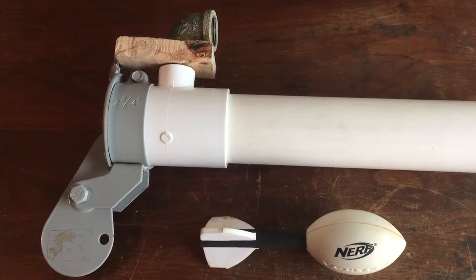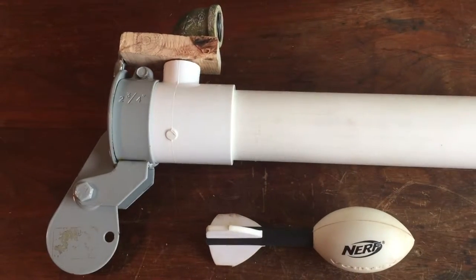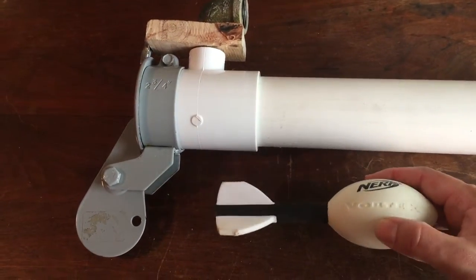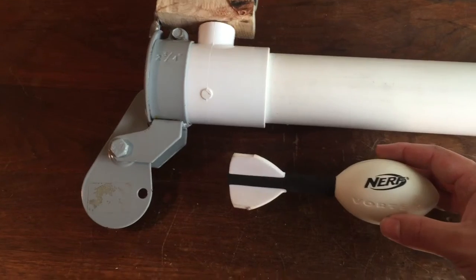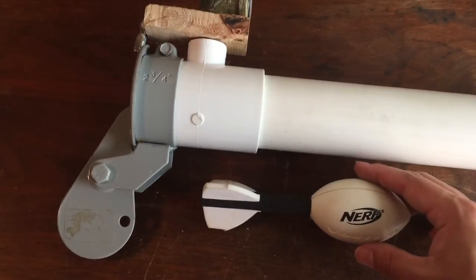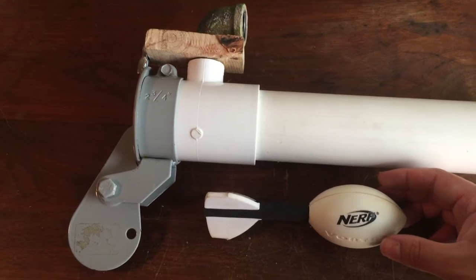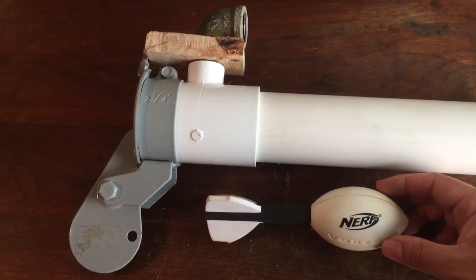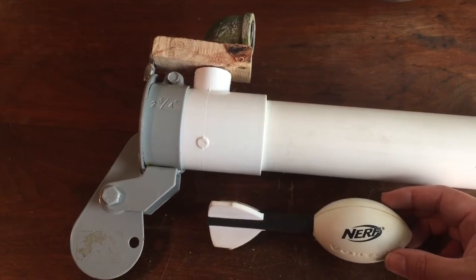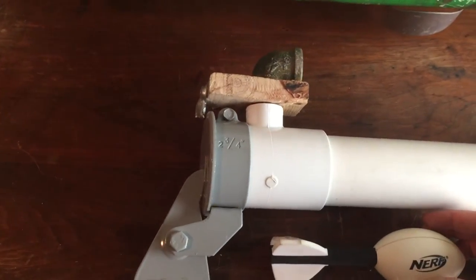Hey YouTube, this is an idea I had for a breach loading system for a scenario paintball or airsoft nerf rocket launcher for your compressed air cannons. I haven't developed this fully, but hopefully this can inspire someone to do a little bit more and better than I managed to do.